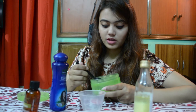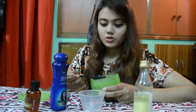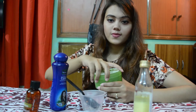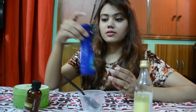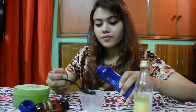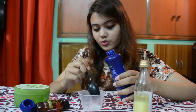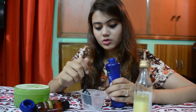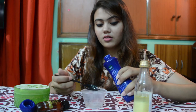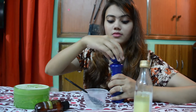Then we will mix all the ingredients together. We need coconut oil — once you add the coconut oil, you have to mix all the ingredients. You can see that it is still thick, and you can add a little bit more oil.